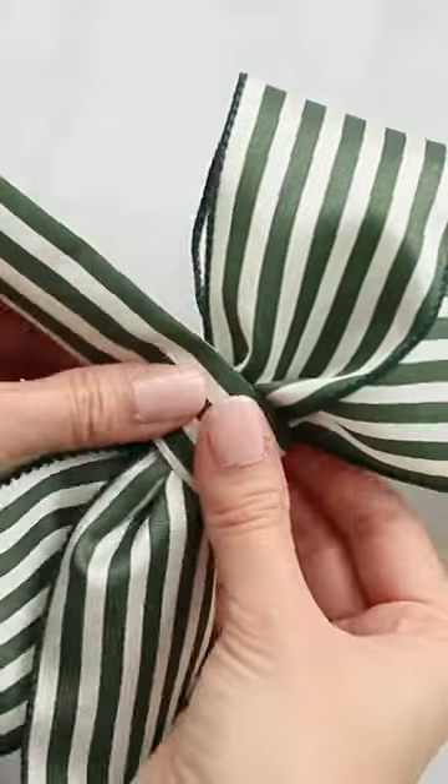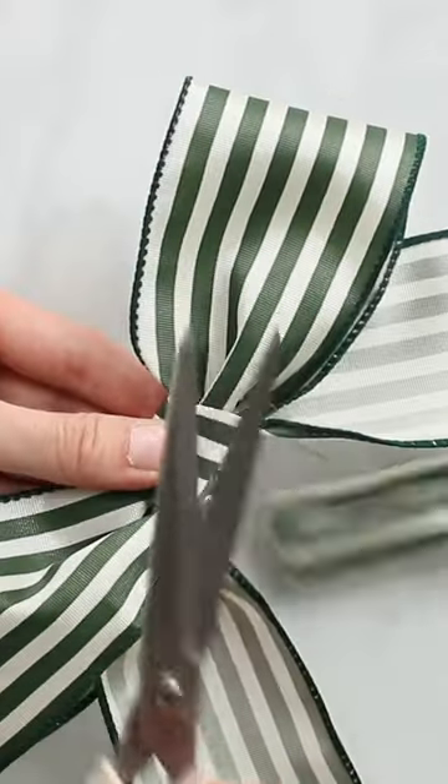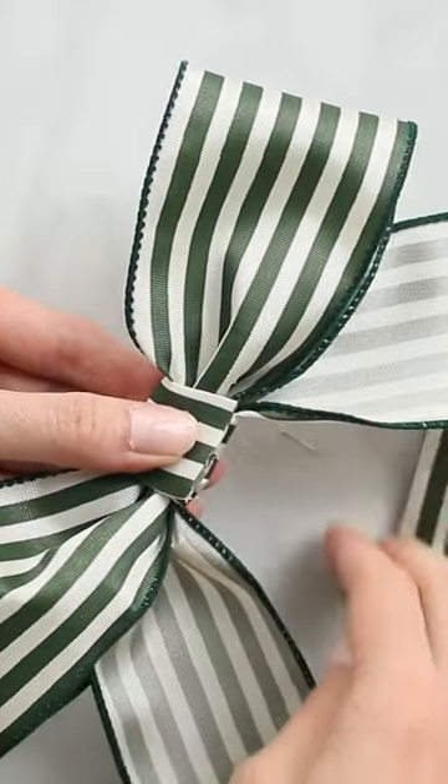Next, wrap it around the center of the bow making sure to cover the wire. Secure this piece with hot glue and trim off the excess.